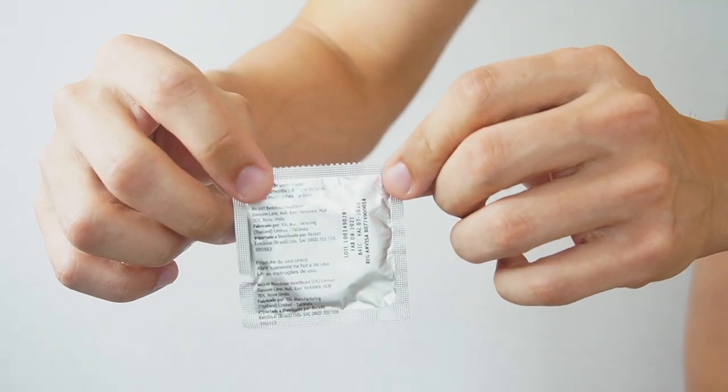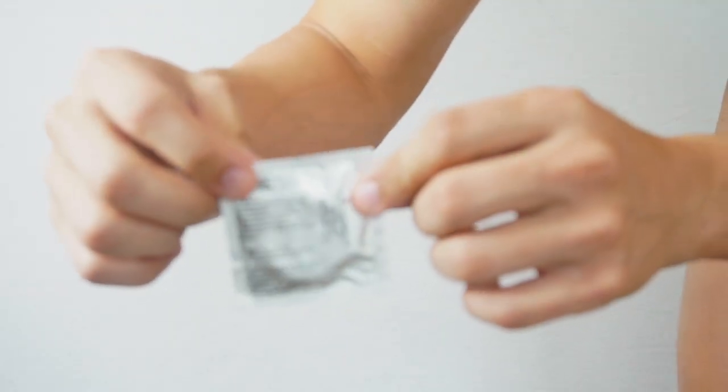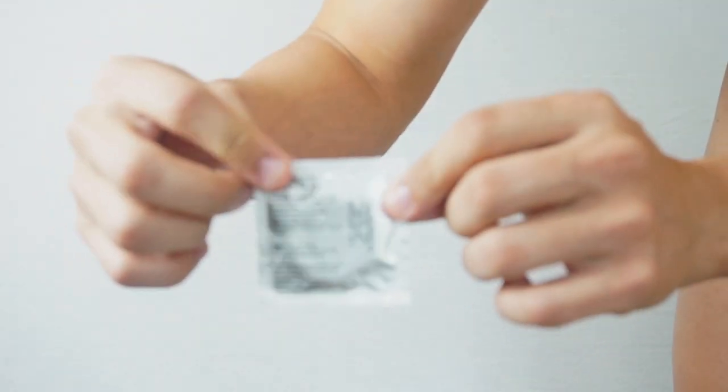Use your hands to carefully rip open the package by its corners. Never use scissors, your teeth, or anything pointy to open it, as you might rip the condom in the process.